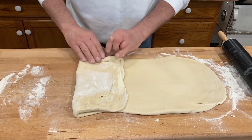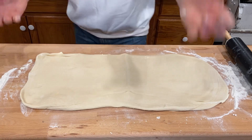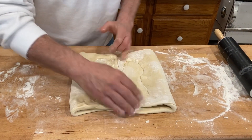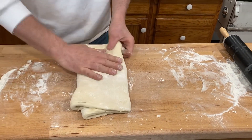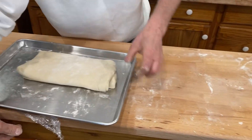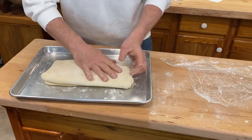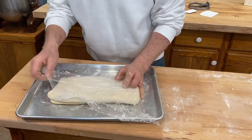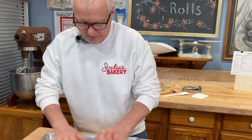To do the book fold: eyeball the middle, bring one side to the middle, bring the other side to the middle, then fold it in half — that's a book fold. We'll flatten it out just a little bit more, then place it back on the tray and cover it with plastic. Since the dough is already rising and at a good temperature I'm not going to put this in the refrigerator — we're going to work it right away.